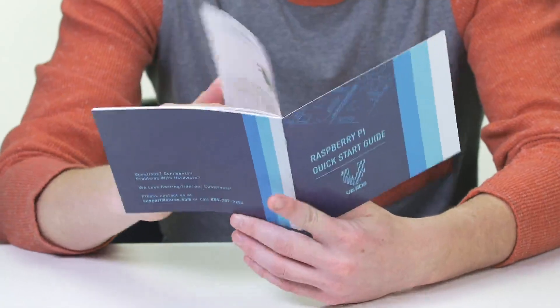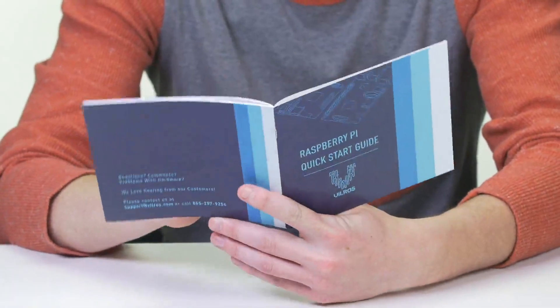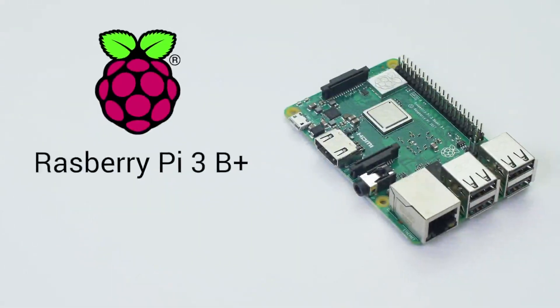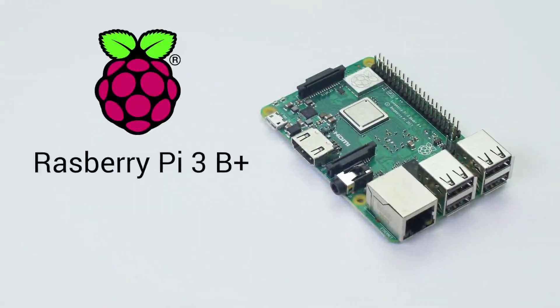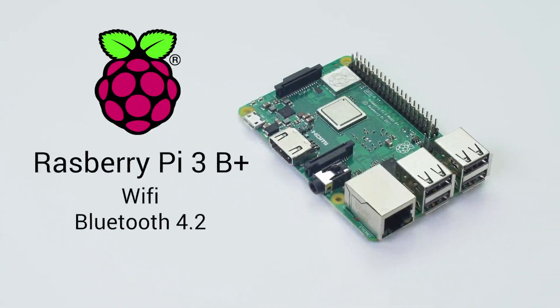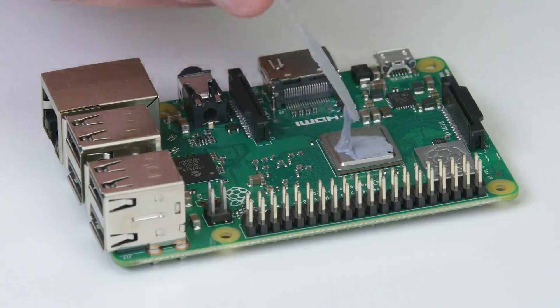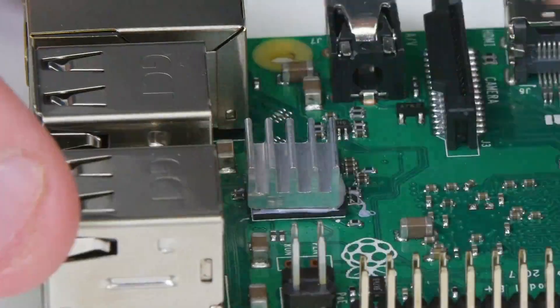The Vilros Quick Start Guide gives step-by-step instructions for an easy setup experience. This kit features the Raspberry Pi 3 Model B Plus with onboard Wi-Fi and Bluetooth connectivity. A set of heat sinks with adhesive thermal backing help the computer chips stay cool and last longer.